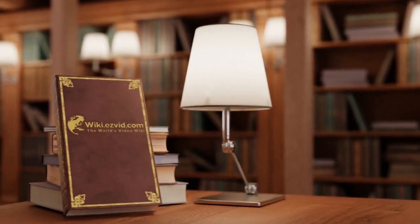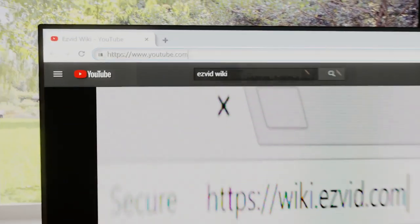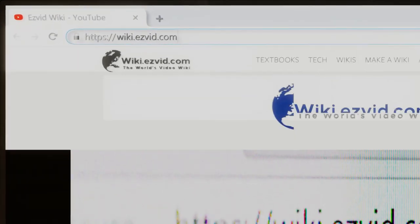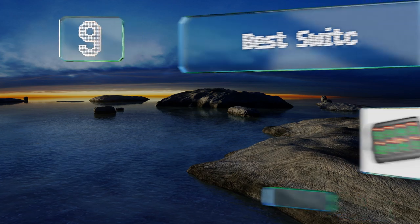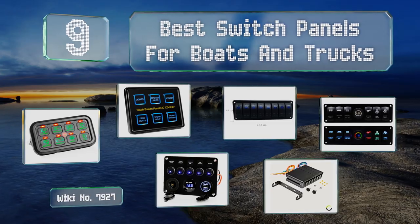Search wiki.easyvid.com before you decide. EasyVid presents the nine best switch panels for boats and trucks — let's get started with the list.